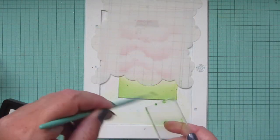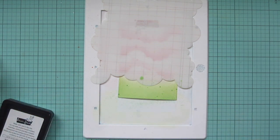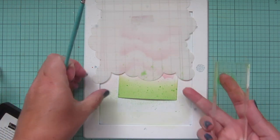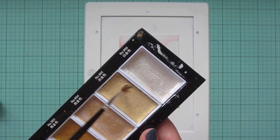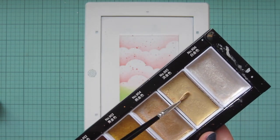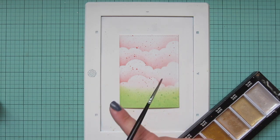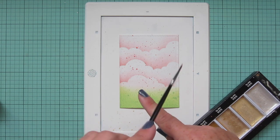I'm going to swap the stencil and move it up and do the same thing for the bottom. Once I have my colors splattered on there, I'm also going to grab my Gansai Tambi Starry Colors and use the lighter gold shade, number 905. I just watered that down and then tapped it against my finger to get some nice splatters. This one's super pale, so it's a subtle detail, but it'll really shine when you tip the card into the light.